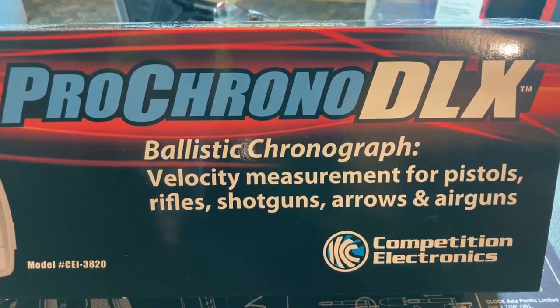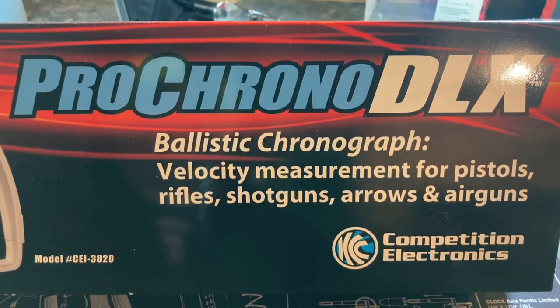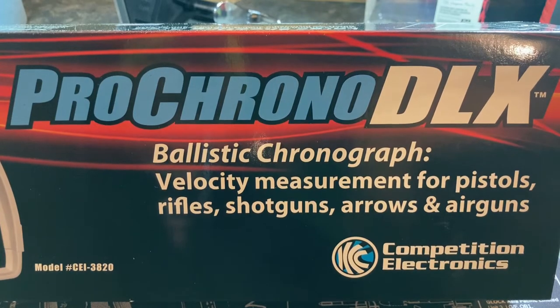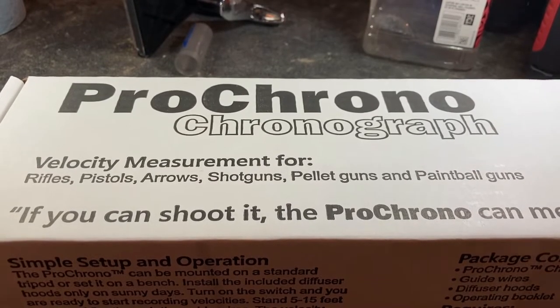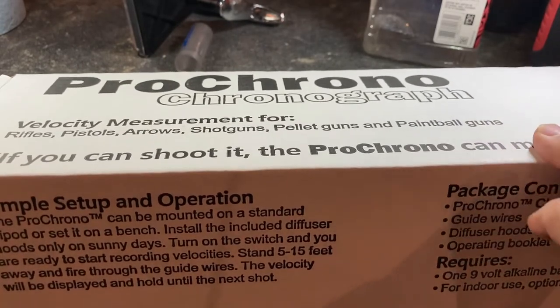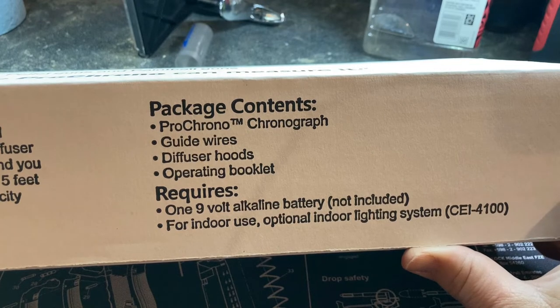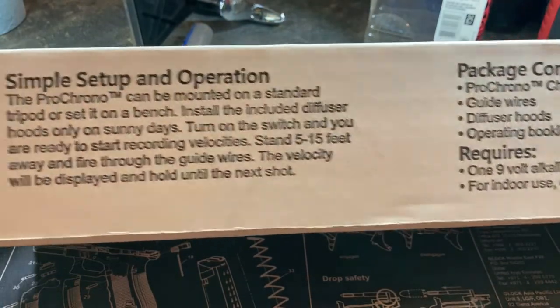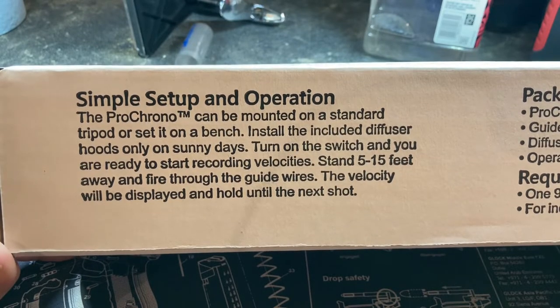Next we're going to get it out of the box and look at what's inside, then take it out and use it to see how consistent it is. Once you take the top cover off there's a cardboard box inside. The package contains the chronograph, the guide wires, the hoods, the operating booklet, and you'll need a nine-volt battery. There's also an optional indoor lighting system you can buy. It can be mounted on a standard tripod or set on a bench — it doesn't sound like a tripod is included.